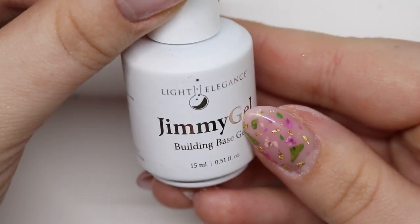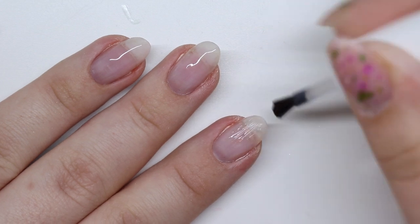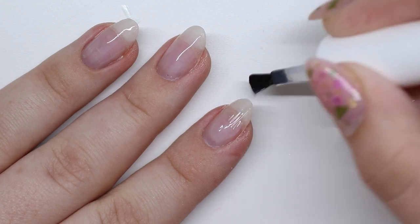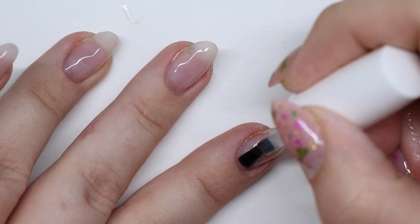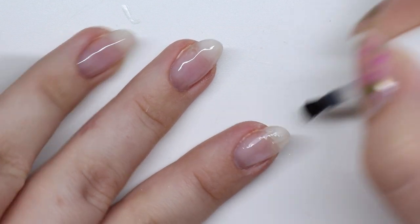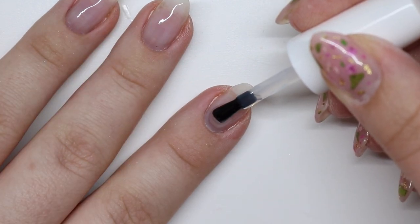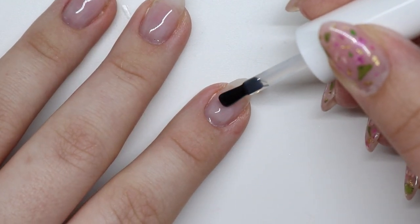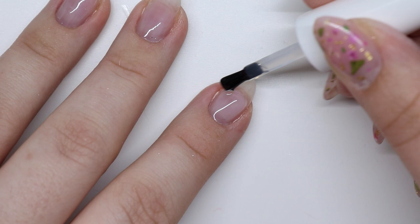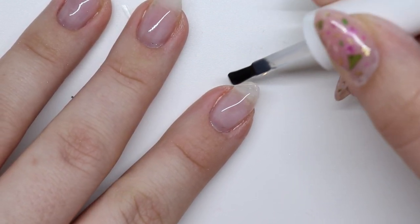Taking the Jimmy Gel again, I'm going right in front of the cuticle and then pushing it back. The best way I can apply the Jimmy Gel is placing it down — I'd say two-thirds to three-fourths of the nail — to push it back with that first layer. I drop the bead in that same position so towards the cuticle I won't get a bulge; it just drifts into the cuticle and then I walk it down the nail.